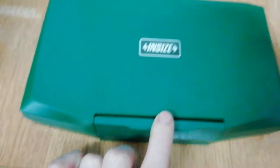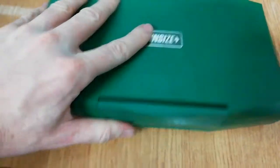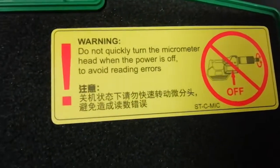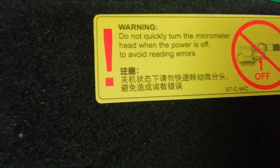So what we have here is this nice plastic body. The next step is to open this — it's very easy. Here is a warning: do not quickly turn the micrometer head when the power is off, to avoid damaging the reading gears.